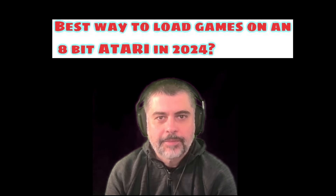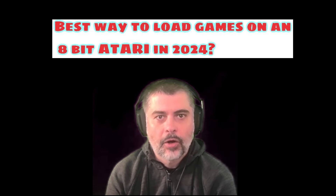Hello and welcome to the TGA Games channel. Today I'm going to spend some time looking at my experiences and opinions of loading software on original Atari computers in 2024.